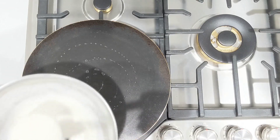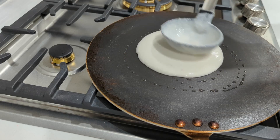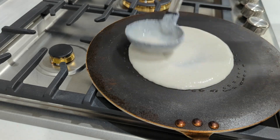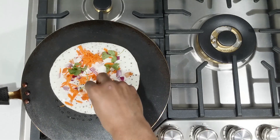Finally, you can make uttapam with this batter. Pour the batter onto the flat pan thicker than you would a dosa and add vegetables to it. Otherwise, it's going to be very similar to making dosa.